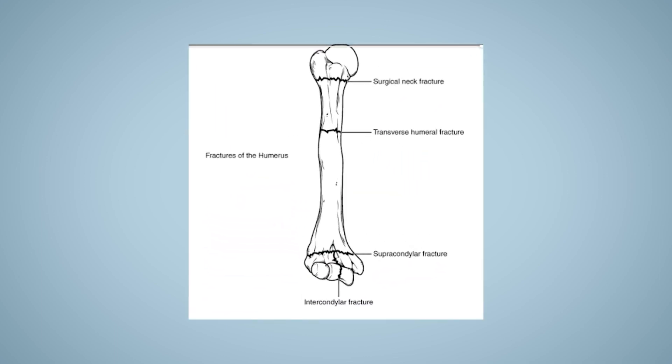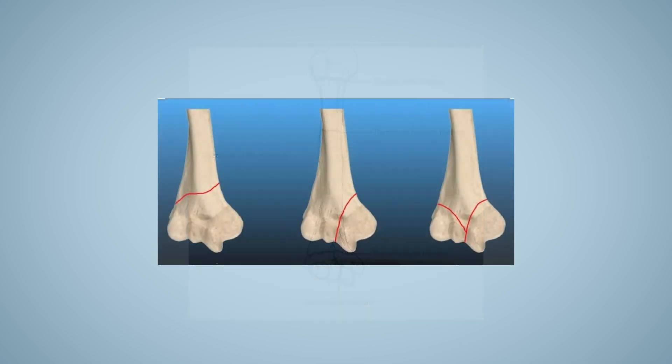We are going to start with the fractures of distal humerus. Distal humerus fracture takes place in the distal part of the humerus. Here are the slides of different fractures.